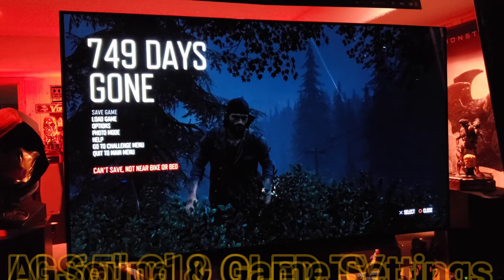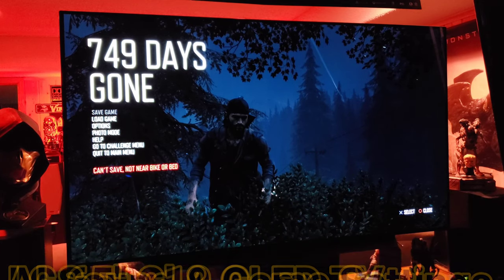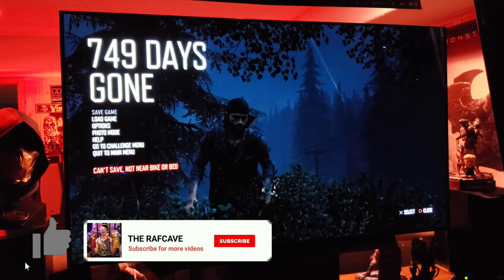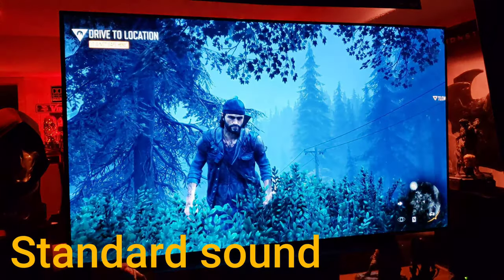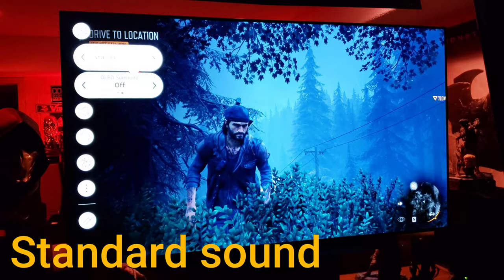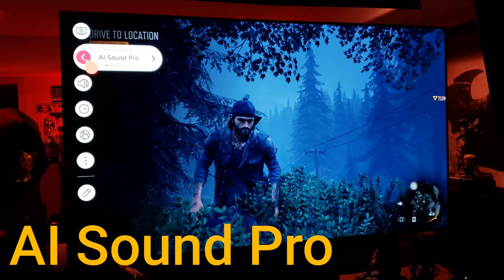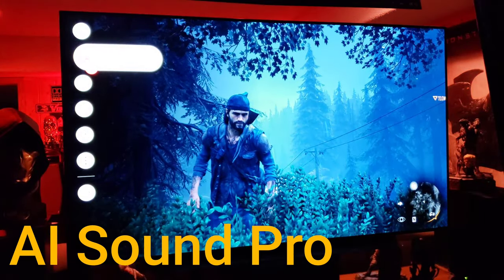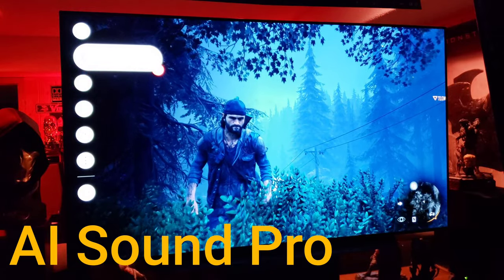Welcome back to another video on the incredible LG CX OLED 2020 model. I'm going to play a sample comparing the AI Sound — the new improved AI Sound — versus the standard sound from the TV, so you guys can hear the difference. Right now we're in standard basic mode, let's switch to AI sound.